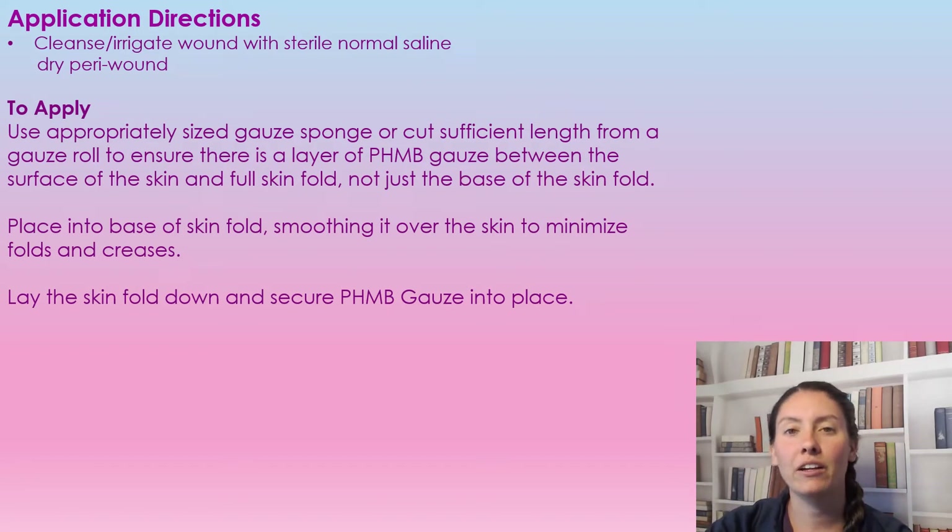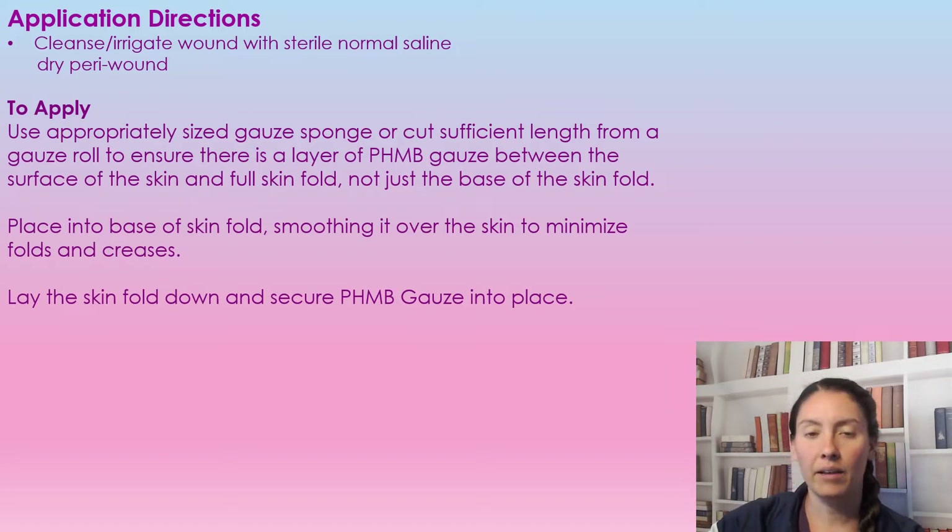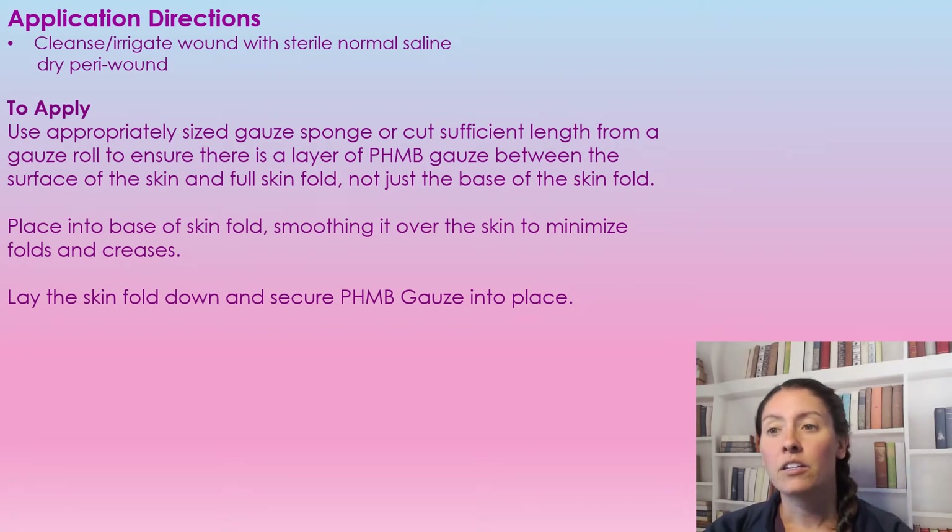To apply, we're going to cut it or cut the roll to make sure that everything is covered. We don't just want to cover the base of a skin fold — we want to make sure the whole skin fold and all the tissue in that area where it folds over is covered. Then smooth it over to minimize any skin-to-skin contact.